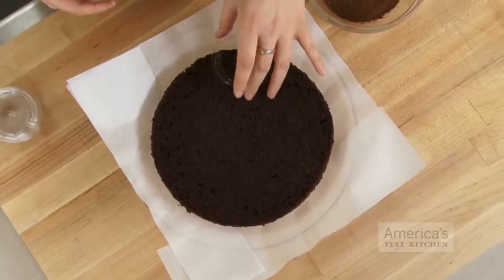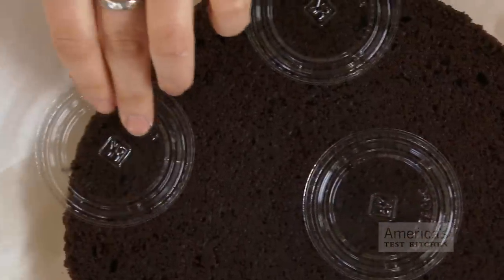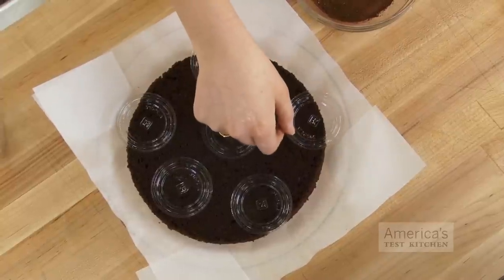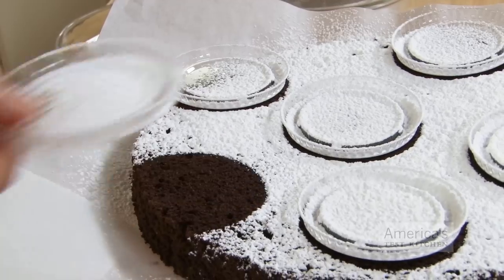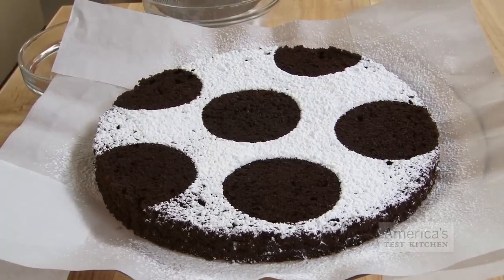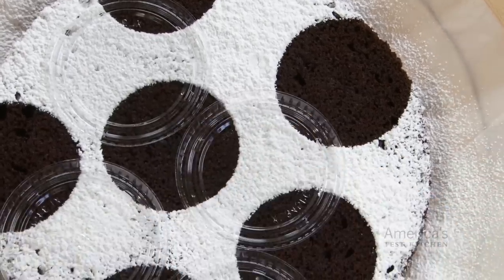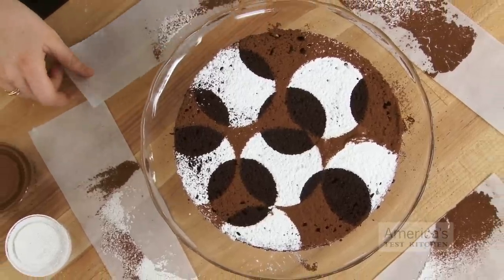For the second option, place jar lids or plastic lids face down on the surface of the cake in a random arrangement, letting some hang over the edge. Dust the confectioner's sugar over the top. Then remove the lids, making sure you lift them straight up so sugar doesn't fall off. Rearrange them randomly again, then dust with cocoa powder. Remove the lids, and you'll have a very cool two-tone pattern.